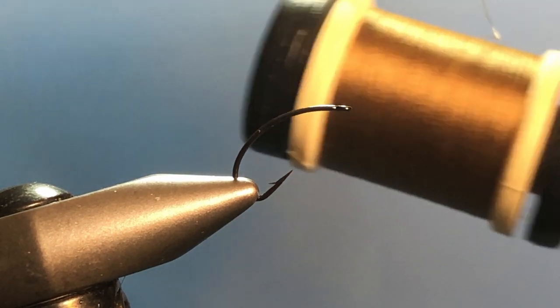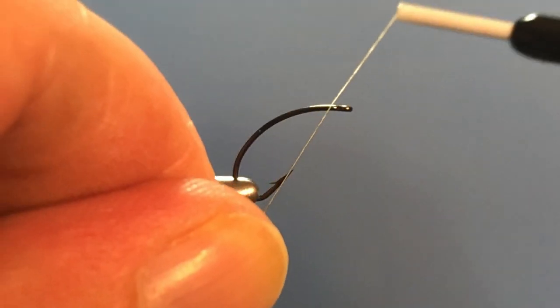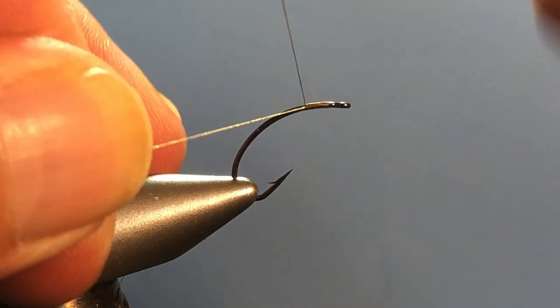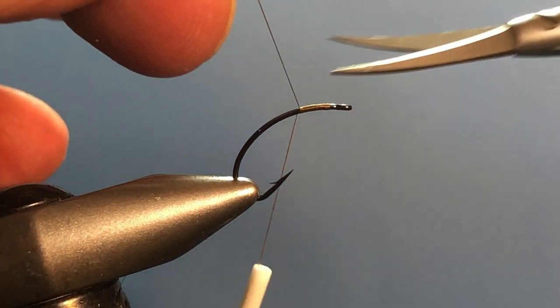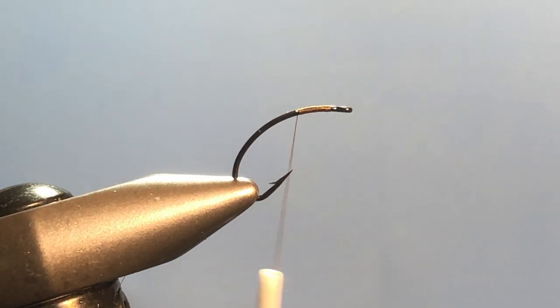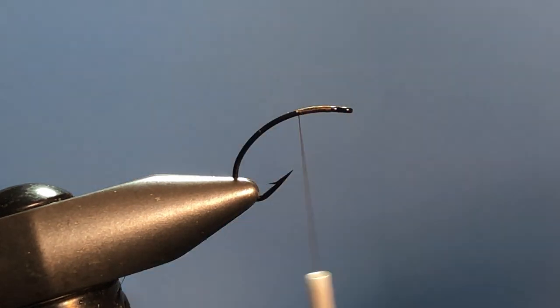For my thread I'm using olive 60 Danville, so we'll go ahead and get that started in the usual fashion. I'm going to run the thread right back to about where the bend starts happening around the edge there, and then trim away the waste.